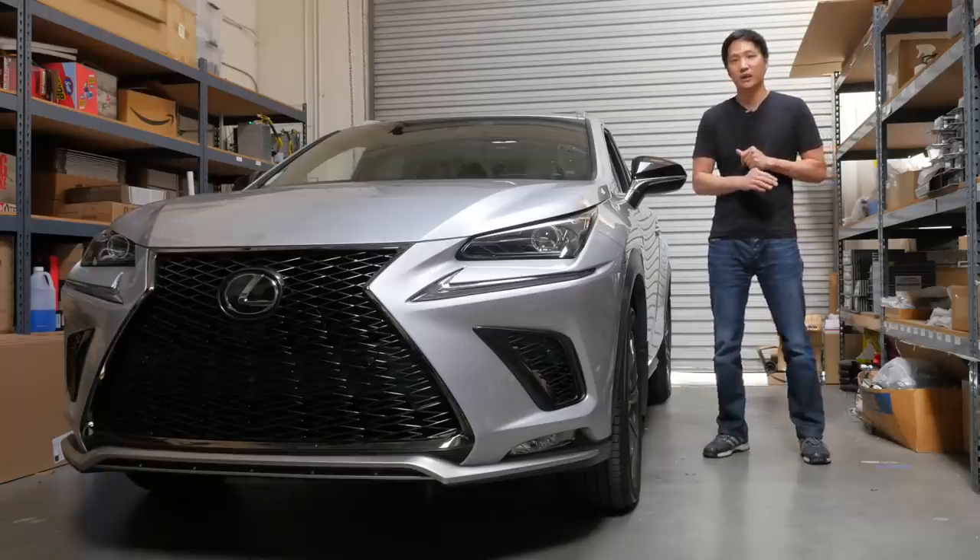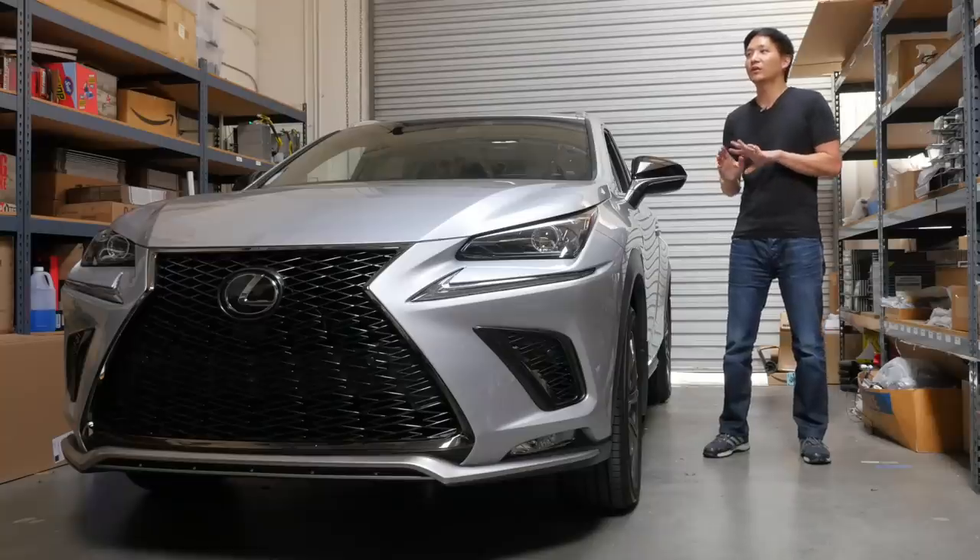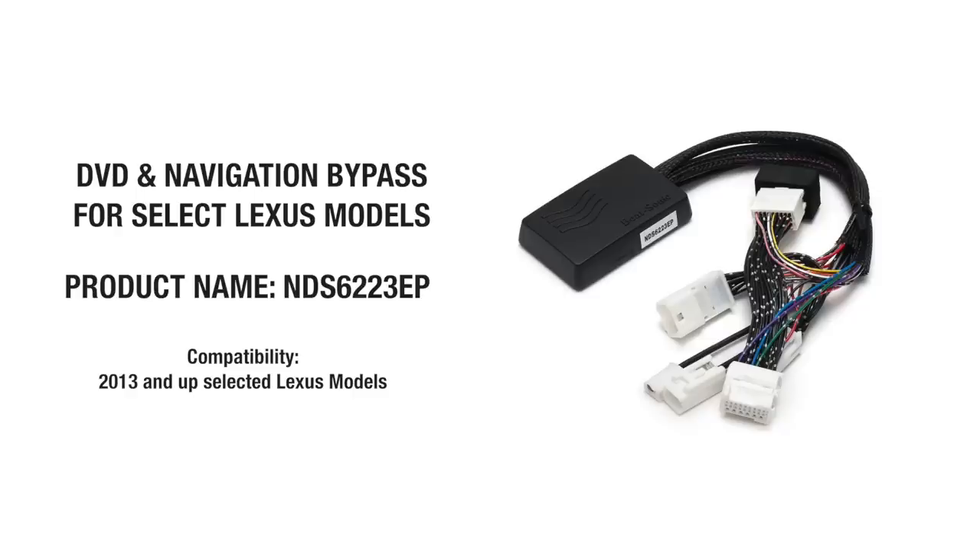In addition to that, this STN version is compatible with the new Lexus LC, LS, ES, NX, and RC models. The other Lexus models are still compatible with our older navigation and DVD motion controller, the NDS6223EP.